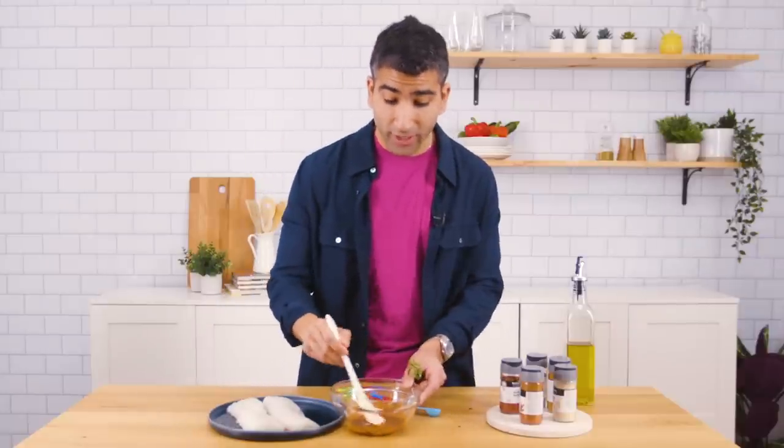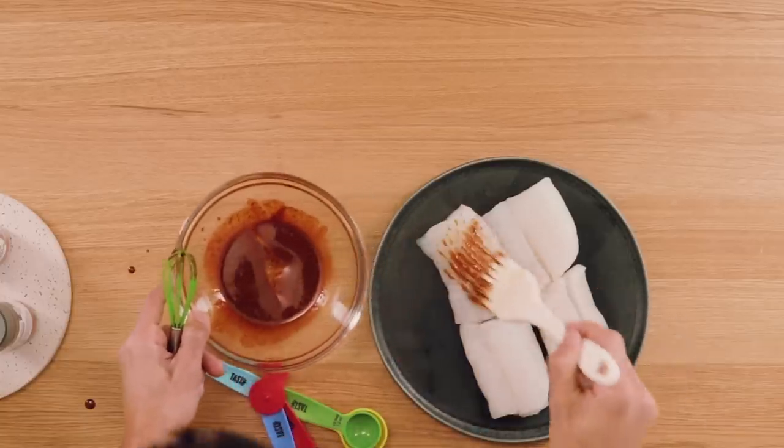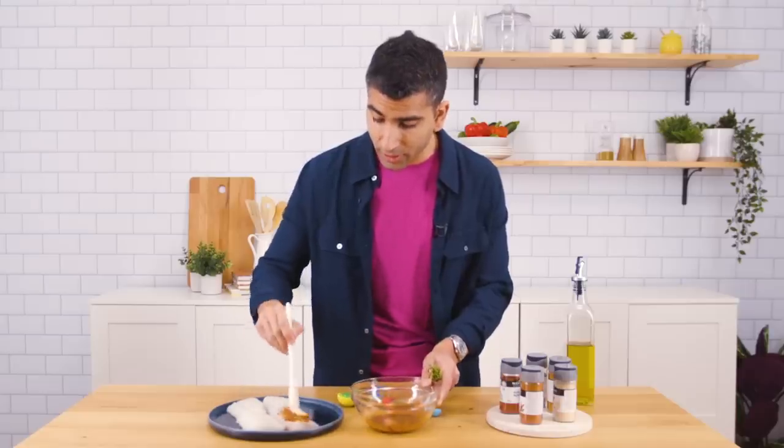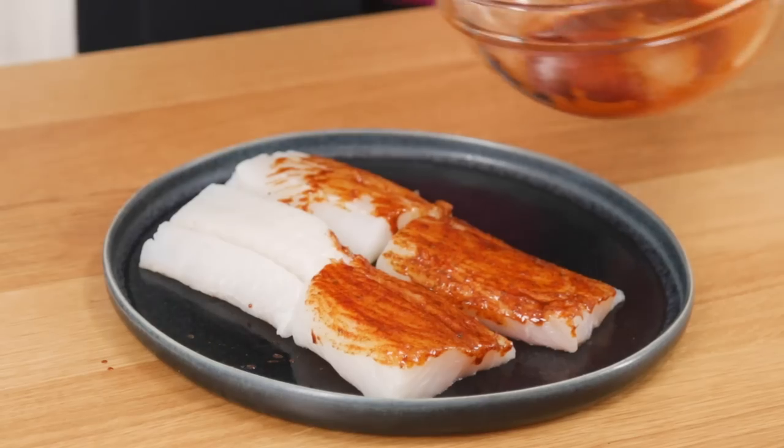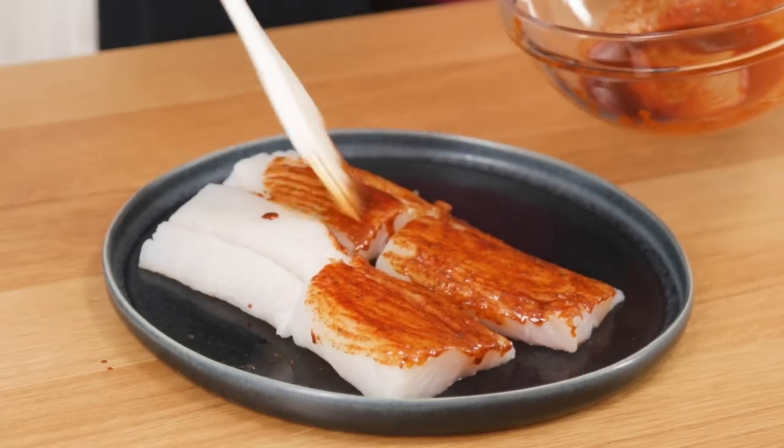Pastry brush right on to the cod. And look at this — you're going to get that color and spice. Cod is the perfect fish for something like this because it's mild, pretty neutral. The fish becomes a vehicle for these amazing spices.